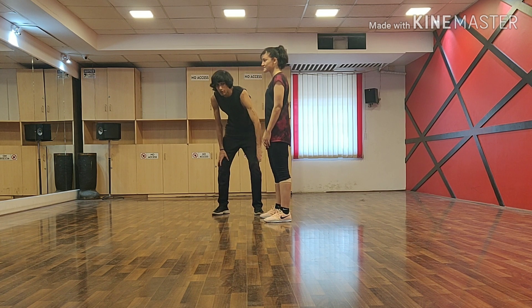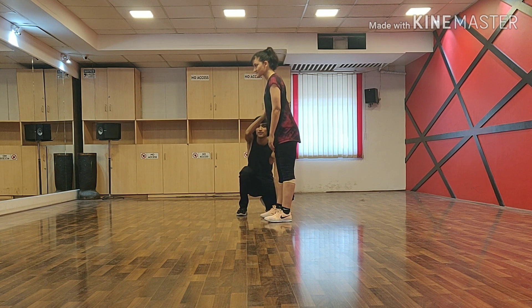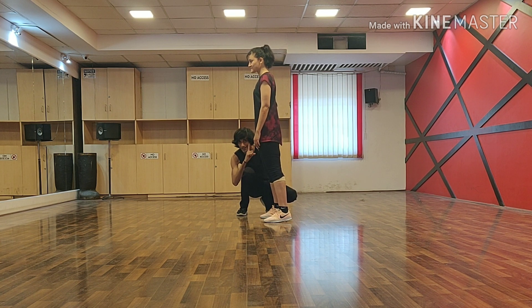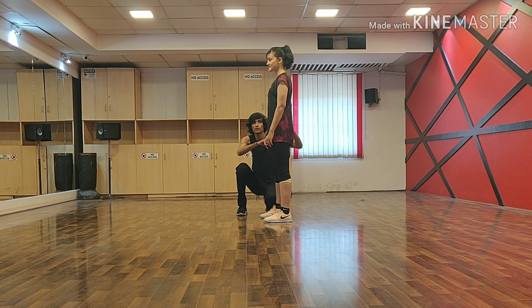You have to take all your body weight on your heels. She is in heels right now. When she is on her toes, she is forward like this — you can see the movement of her body. When she is on her heel, she is a little back. You have to use the heel.